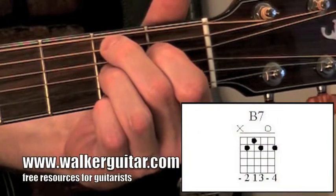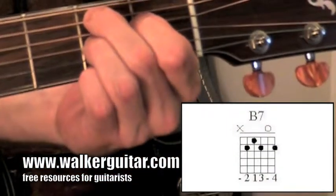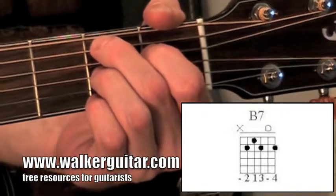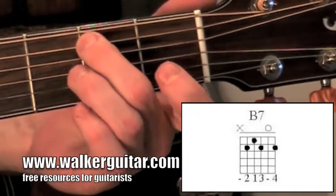Here's the close up. B7 — very usable, very nice usable 7th chord. The way B7 works is you don't use the low string. You start with the 5th string, the A string — that is middle finger, 2nd fret.